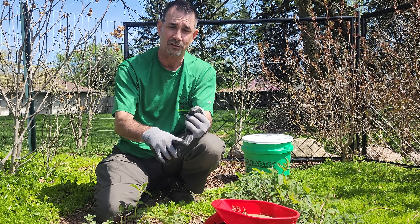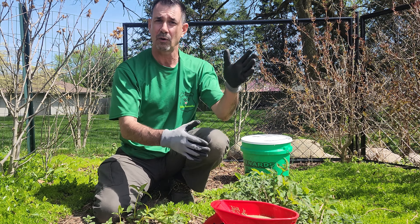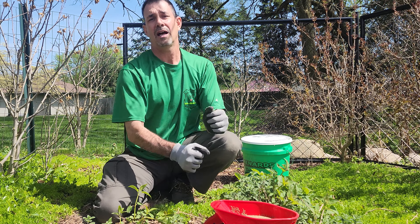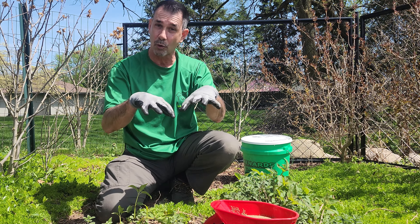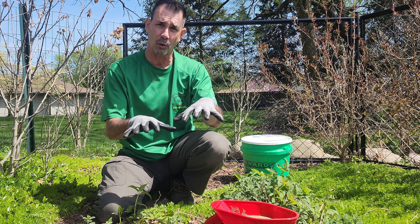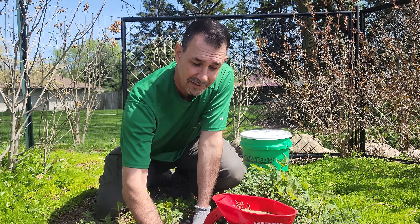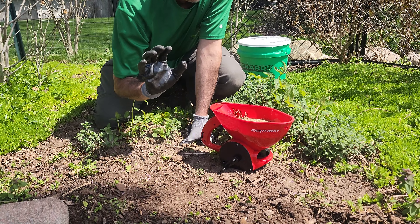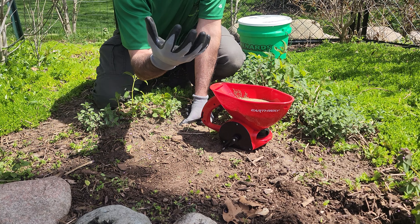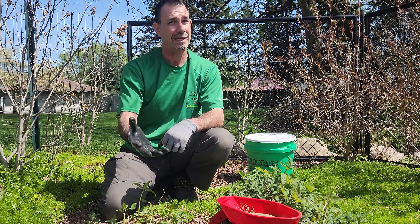One product everybody's familiar with is Preen, so let's talk about how to use Preen. It only lasts for three months, so if you apply it April 1st for example — you've cleaned your bed, put it down, and you have a nice layer of mulch — that mulch helps hold the Preen at the surface. If you have just plain soil it won't prevent weeds for very long; eventually it'll leach through and fresh seeds will germinate. Seeds can last up to 40 years in the soil.